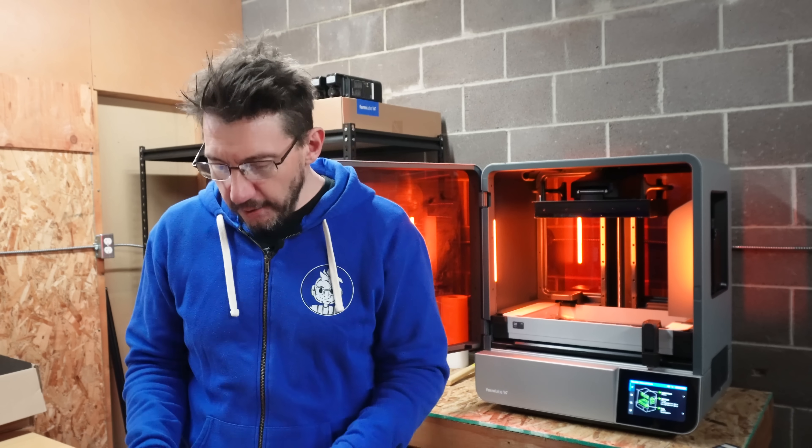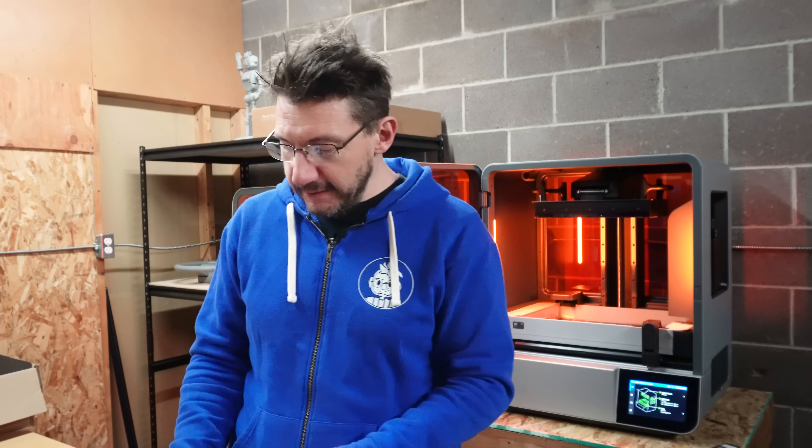So I had an idea: what if you could 3D print a nail? In order to test that out, I thought you should also 3D print a hammer.